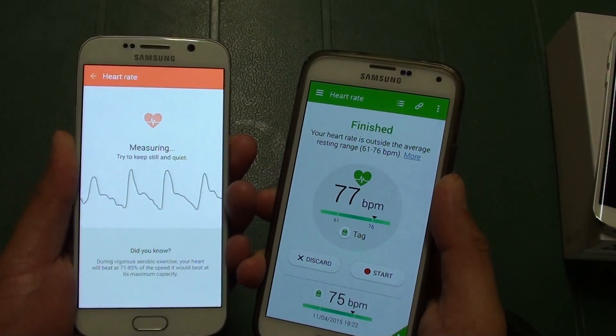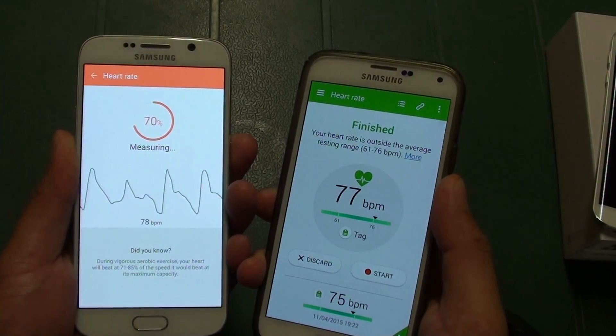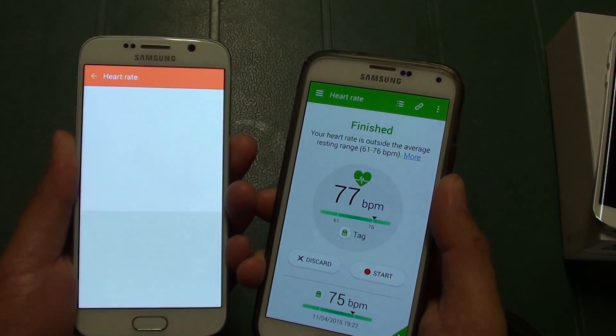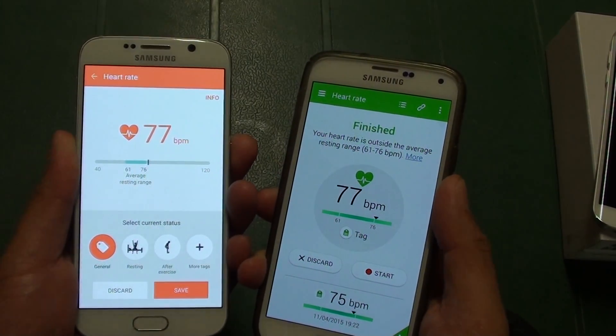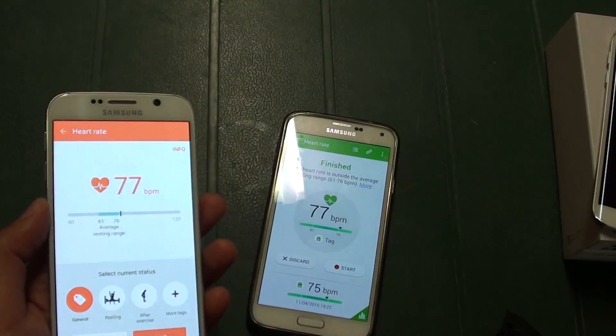So 77 on the S5 and 77 again on the S6 — so there you go. That tells us about the difference between the two. Thank you for watching this video.